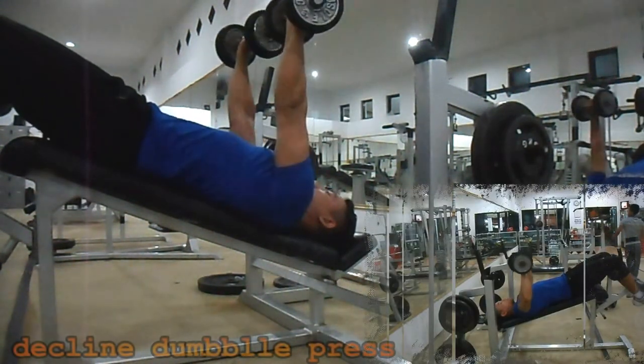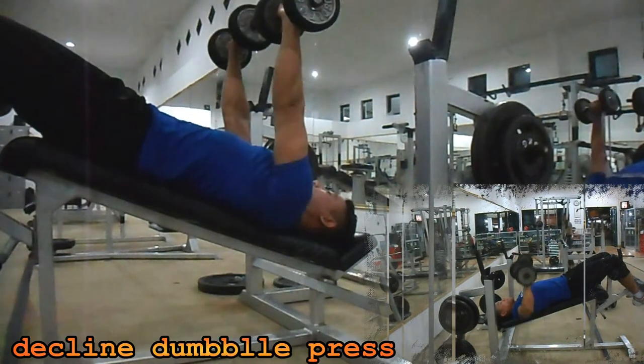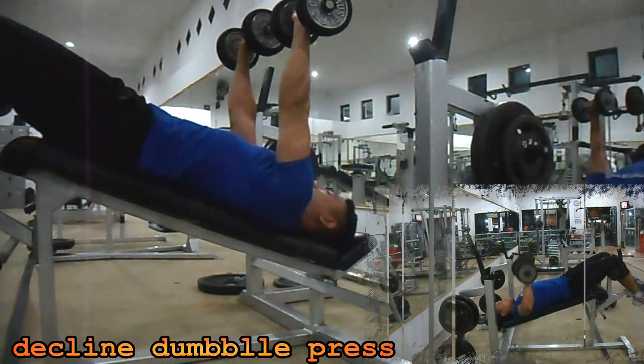The first exercise is Decline Dumbbell Press. Using a dumbbell in both hands, lower the dumbbell at the top. Make 3 sets with 8 to 13 reps per set.